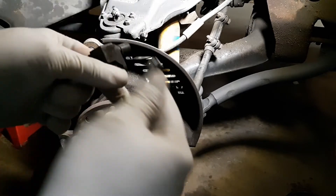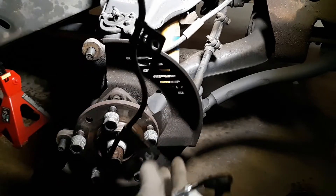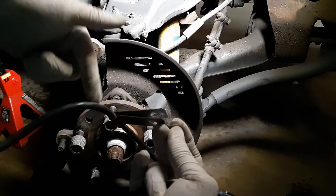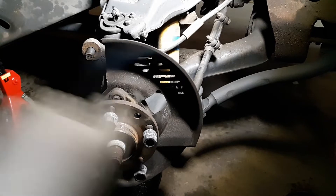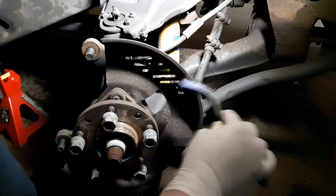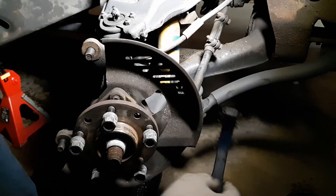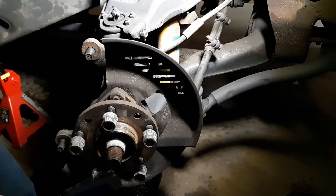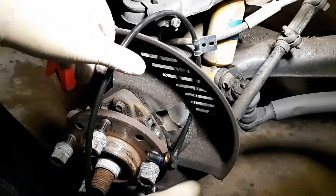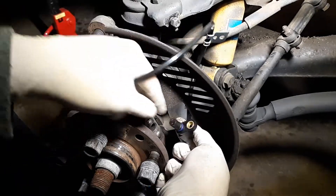They're the same length. The only downfall is it comes with a bracket, but the other brackets you've got to peel off the old one and put them on the new one. I'm going to take a brush with mineral bristles and go over the area where the sensor sits inside the hub — make sure there's no dirt — so it makes a clean seal and fitment.